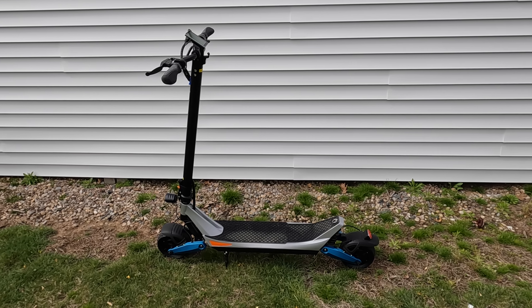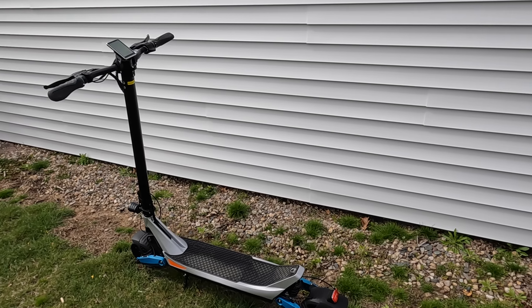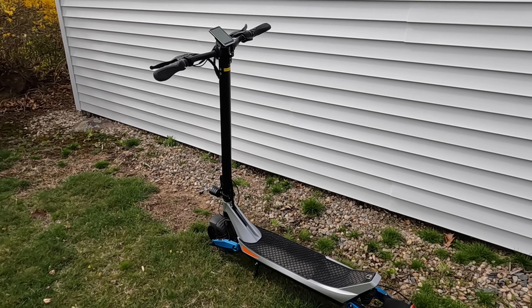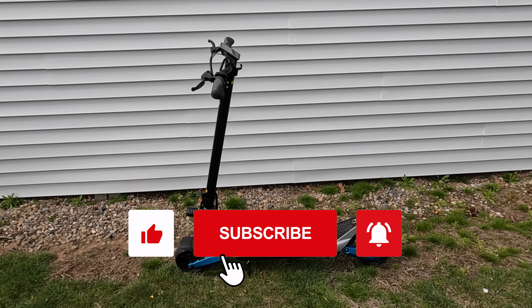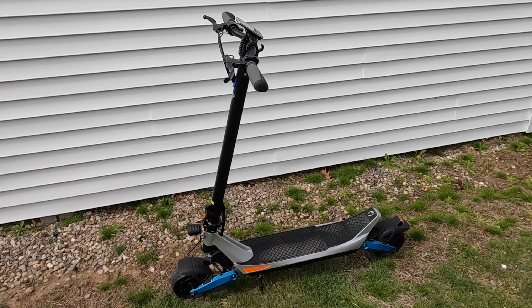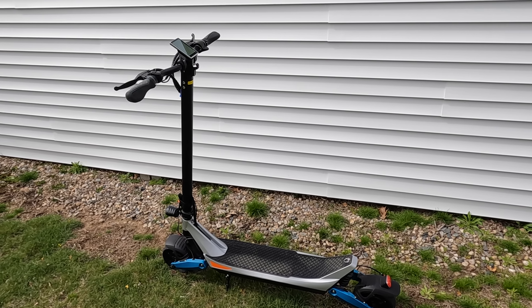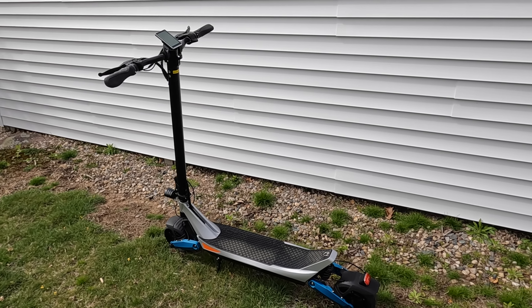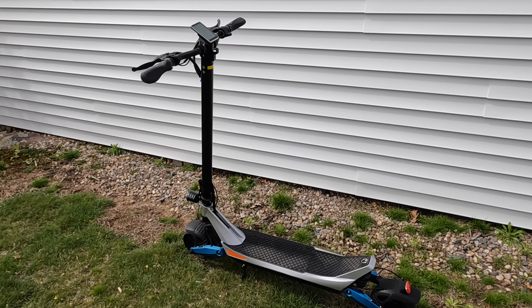Hey, what's going on guys? Thanks for tuning in today. I'm going to show you the Varla Pegasus city commuter scooter and tell you exactly why I absolutely love it. Before we get into it, please subscribe to the channel if you like the content, hit that thumbs up button, and ring that notification bell. I can also save you some money on your own Varla electric scooter by clicking the affiliate link in the description below.